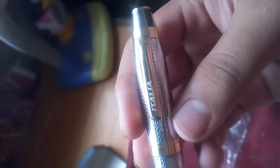I will now show you the pen. This is the pen. As you can see, the company name 'Italia' is written on it, and 'Mida Cap' is written, which is the company name.